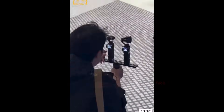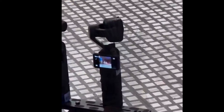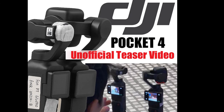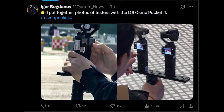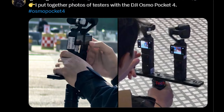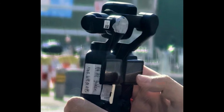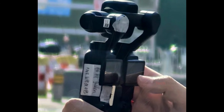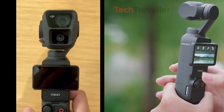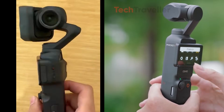Igor Bogdanov is once again at the center of the latest DJI leak wave, and this time he's giving us our clearest look yet at the upcoming DJI Osmo Pocket 4. Right after an unofficial teaser video surfaced online, Igor Bogdanov dropped a fresh batch of outdoor testing photos that instantly grabbed the attention of the camera community. His shots look cleaner, sharper, and far more revealing than anything we've seen in the last few weeks, confirming that the Pocket 4 is going to be a very different beast compared to the Pocket 3.